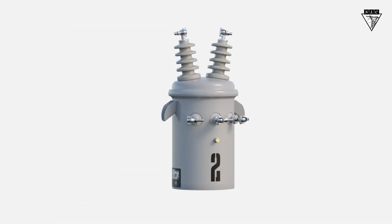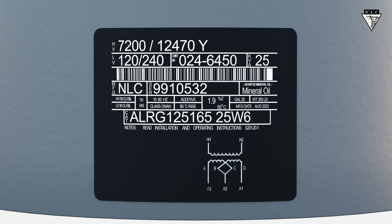We'll start by comparing these three pieces of information to the transformer nameplate. The high voltage rating on the nameplate reads 7200 volts, which matches the phase-to-ground connection on the system voltage. The low voltage on the nameplate is 12240, which also matches the voltage required by the customer. Lastly, the size of the transformer is 25 kVA, which matches the transformers on the work order.